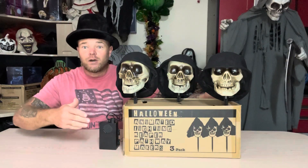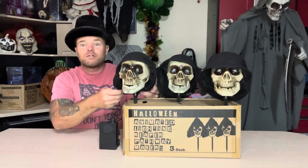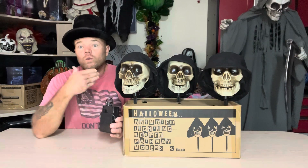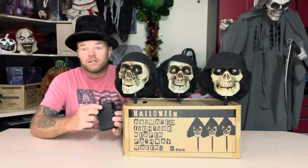So let's turn these on and check them out. Here we have them set up on the desk for a little demo. I just want to note that in the hoods here, you do have a wire band, so you'll be able to shape and mold that however you like. I'm going to go ahead and turn the control box on and it should activate immediately. Once it goes through, then you'll have sound or motion to activate them again. So here we go.